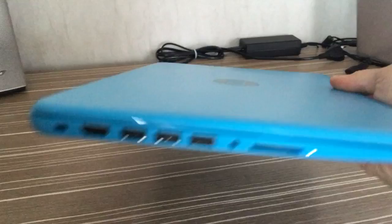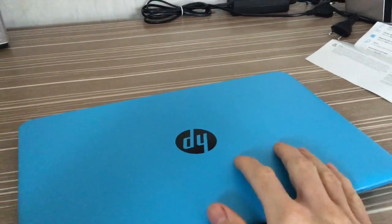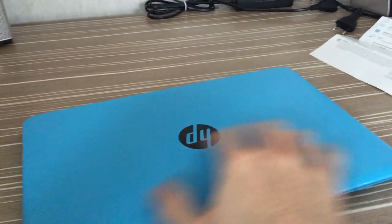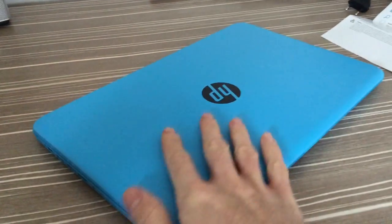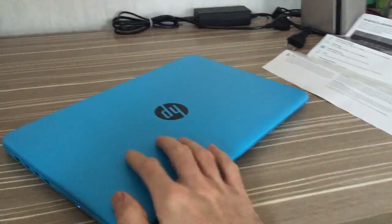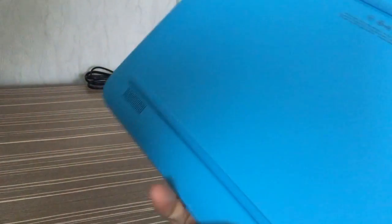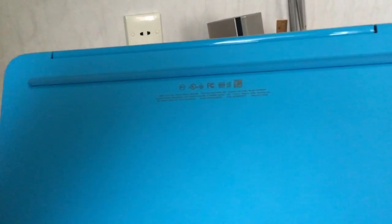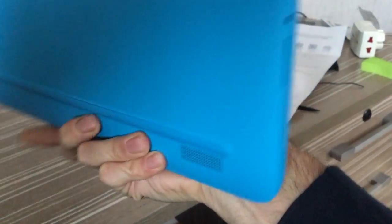So let's first talk about the external characteristics of this machine. It's quite slim, I like the design. I think — I'm not sure — but the upper part of it feels like aluminium. It's pleasant to touch. All the other parts are plastic.